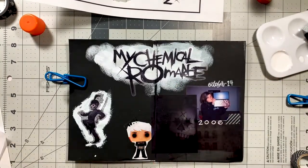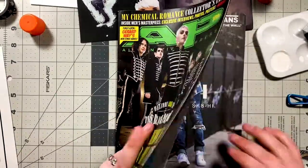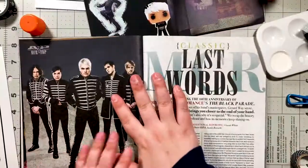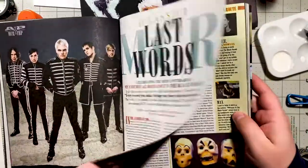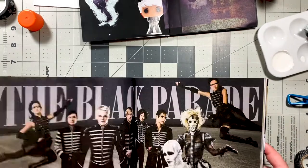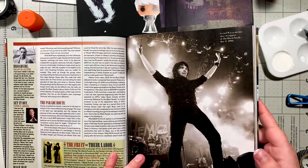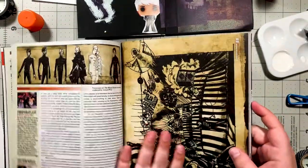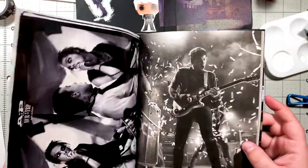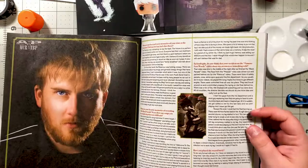I started looking through this magazine and for ages I've been debating — should I tear it apart? Should I pull this stuff out and put it in my art journal? And I can't do it. I couldn't let myself just tear it apart. So I am planning on scanning a lot of it — I just haven't done it yet. I don't want to take the magazine apart; it was like a special edition Alternative Press magazine.